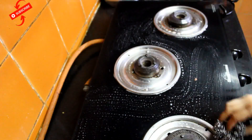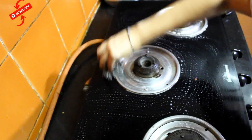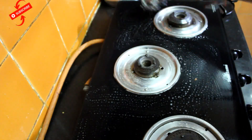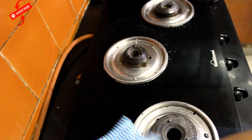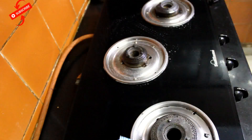You have to clean all the burners once again. After 5 minutes, wipe it. Clean it in this way.